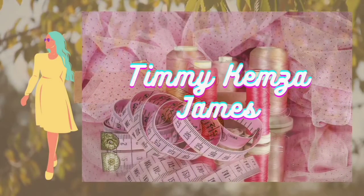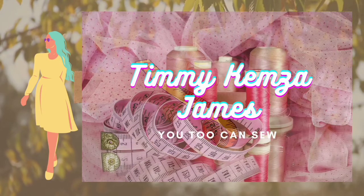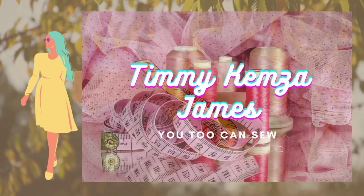Hey guys, welcome back to my channel. My name is Timmy Kenza James. For our new and old subscribers, you're all welcome to today's tutorial where I'm going to be showing you how to make a belt with a pocket bag.